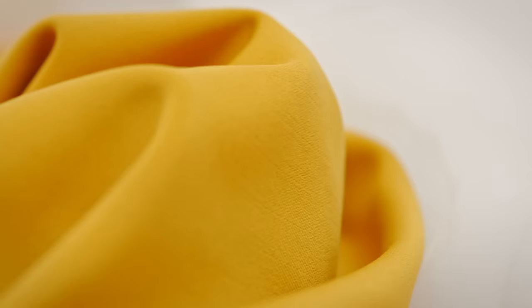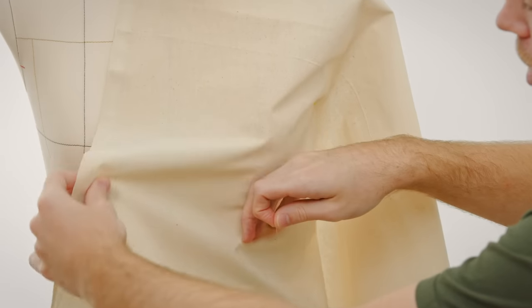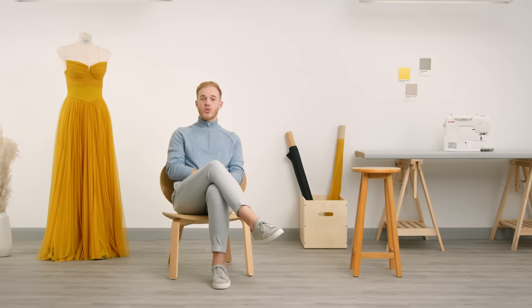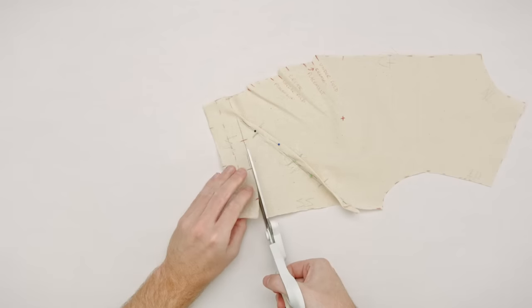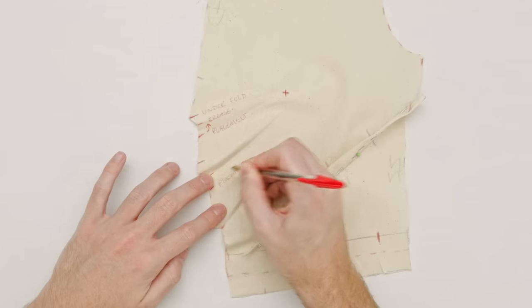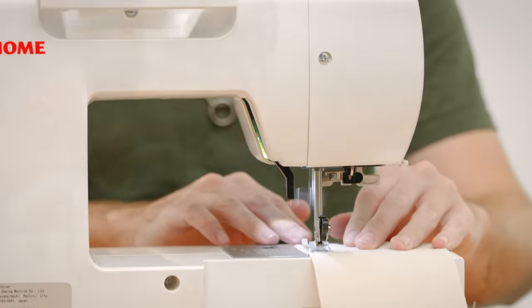We will start with the basics: selecting the right fabrics, learning about materials, and positioning your draping. Next we will drape the outer shell of our piece and prepare it for transfer. From there we will take it down onto a flat surface and translate that into a paper pattern. Next we will cut our final fabric and sew it all together into our final garment.